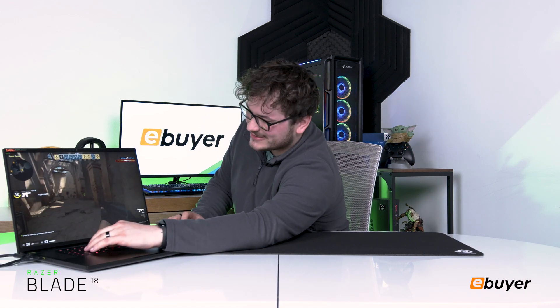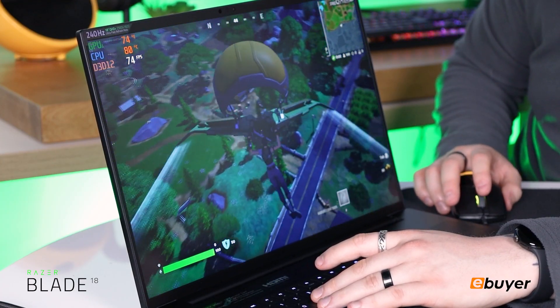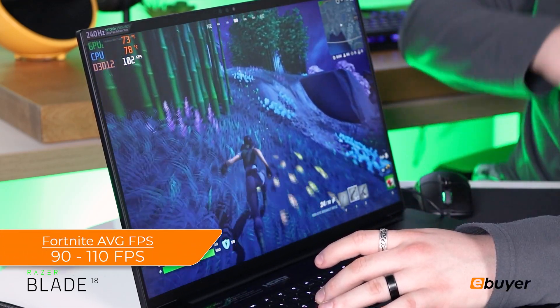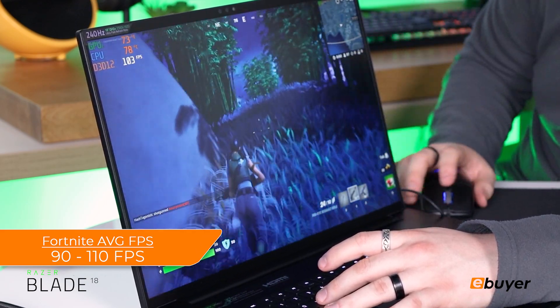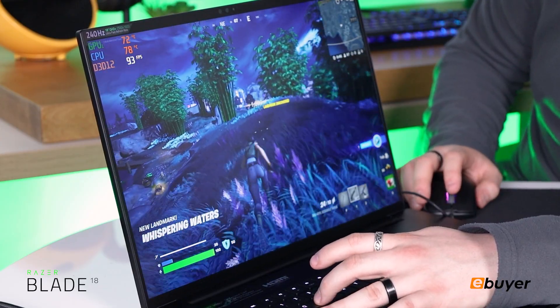Let's head on over to Fortnite and see what we can get. We've jumped into Fortnite — we're at 2K, running at 2K at all high settings. We're dropping in, averaging over 75 FPS. We'll see what we're like when we get down to the floor. We can see it's running consistently over 100 FPS, which is really good considering we're running at 2K on high settings. It's quite demanding but this machine is handling it very well.